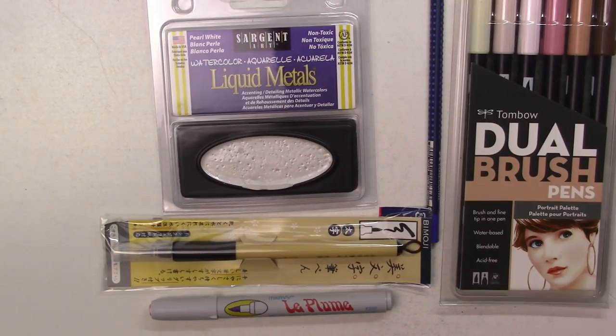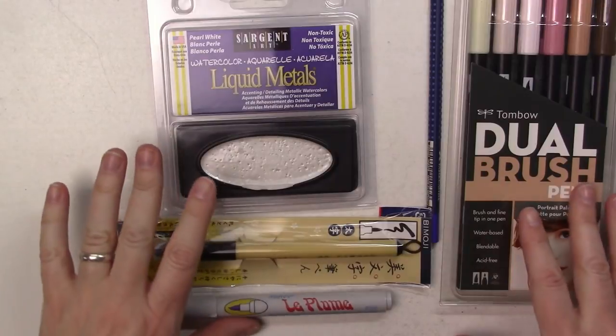Maybe I'll do a little challenge and try to paint or draw something using all of these supplies — that would be fun.